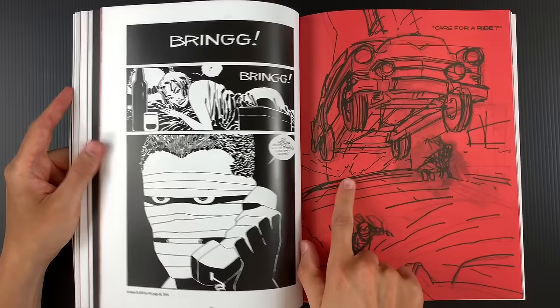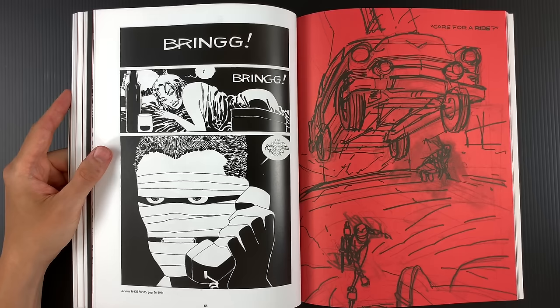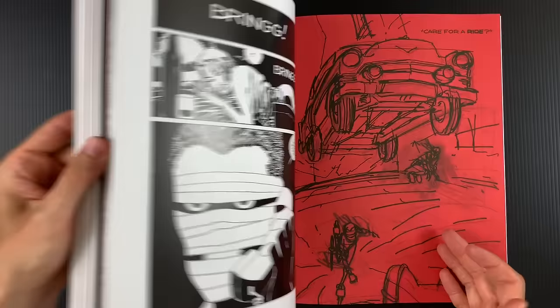When you see his studio, he's got all these Franklin Mint cars and guns laying all around. But for my money, The Art of Sin City is worth it pretty much for these pieces.